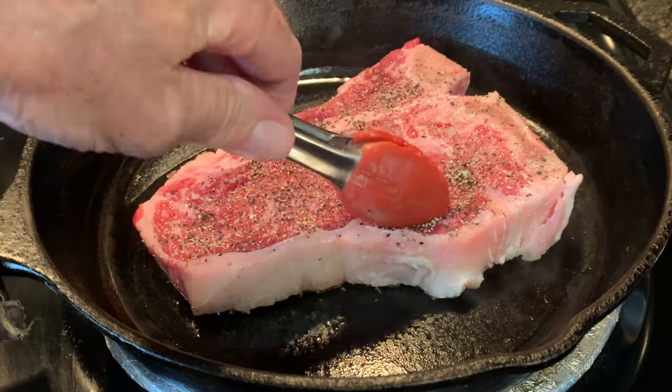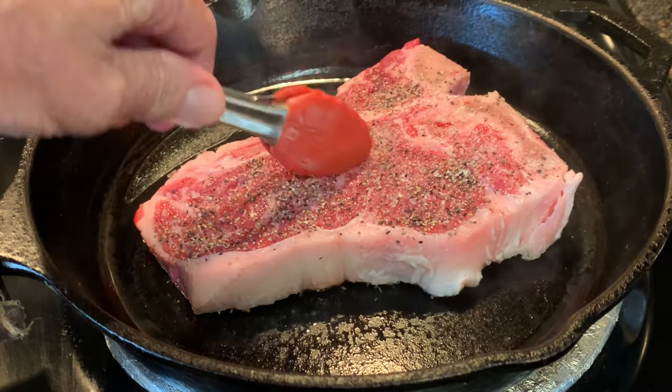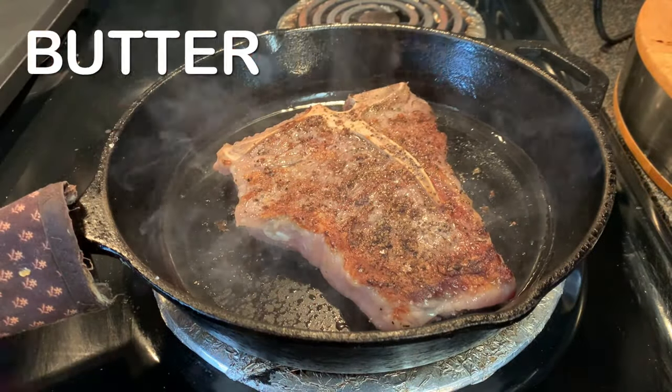Cook about two minutes on the first side. After two minutes, give it a flip and cook two more minutes.